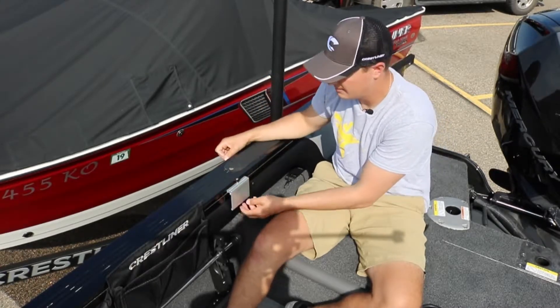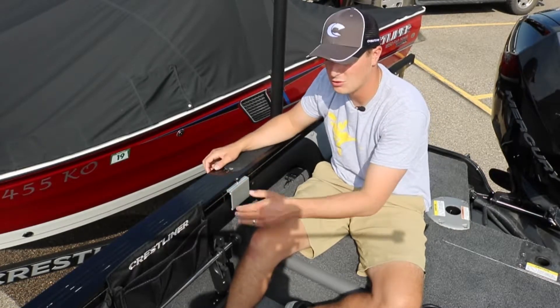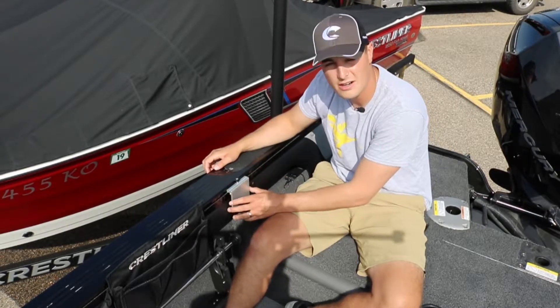Once that set screw is tightened, that bracket won't move or anything like that, so if you want to put your rod holders or your cup holders in there, you can.